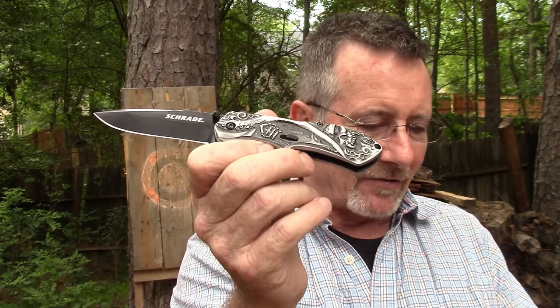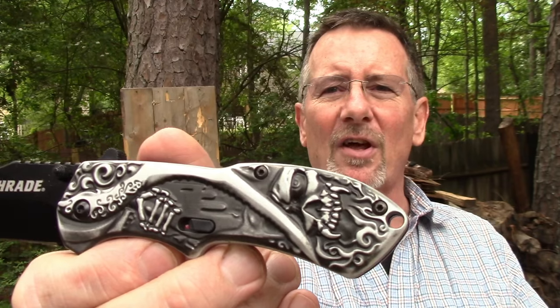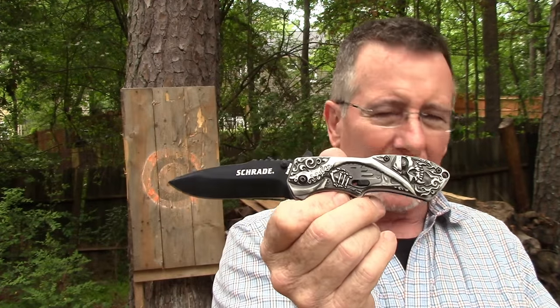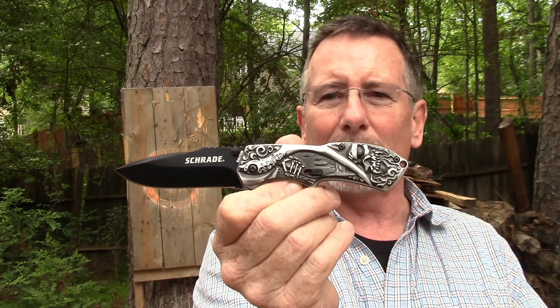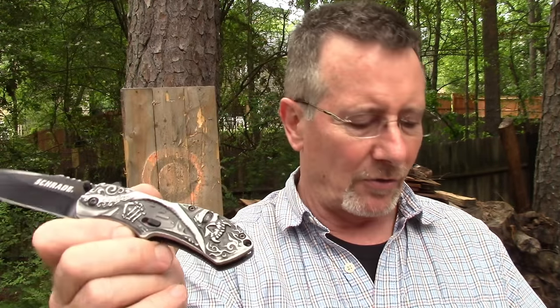For those of you still in the metric system — and you wouldn't believe the comments I get on that, it really upsets some people — it's an 8.46 centimeter blade with an 11.10 centimeter handle, overall length of 19.56 centimeters, and 141 grams. That's all the metric stuff for the roughly 97% of countries who use the metric system.